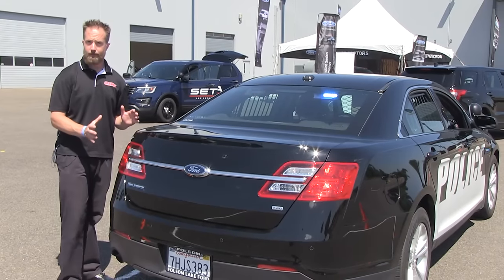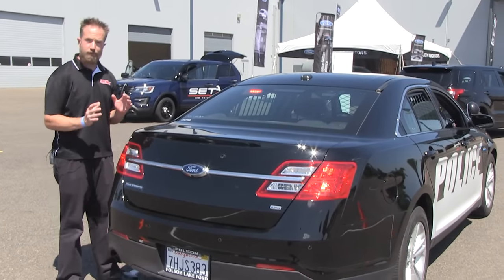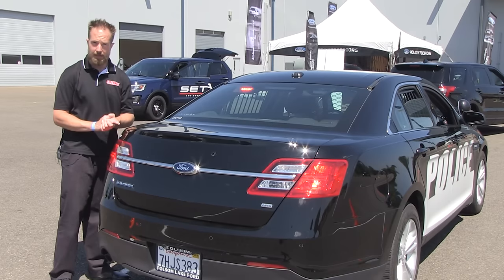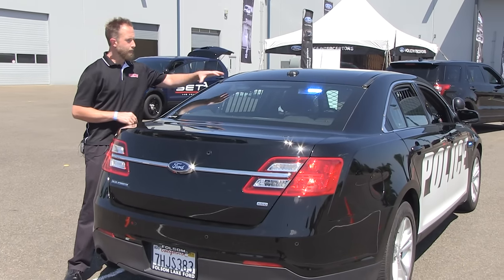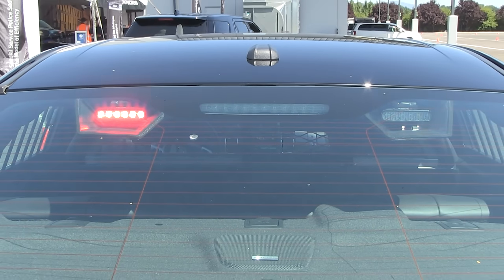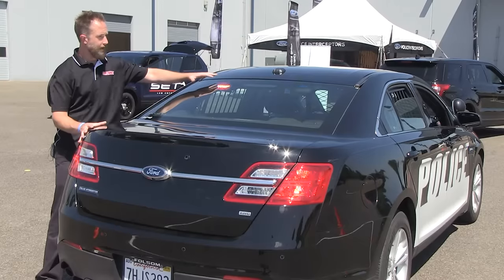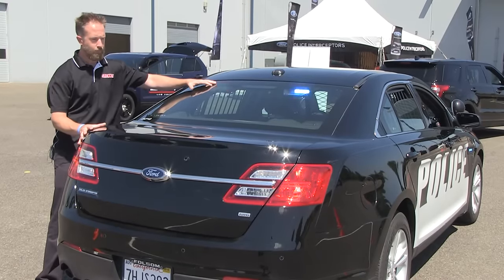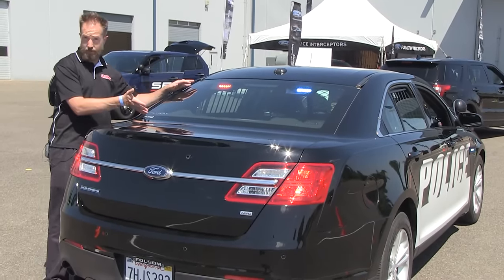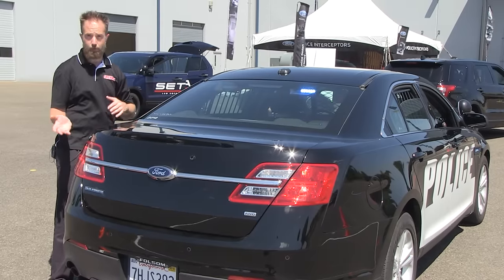At the rear of the Ford Interceptor, there are several different places that work great for the mounting of lighting equipment. Up top on the headliner, there is a set of Whelen Ions installed in this sedan. Lighting product can be mounted up top or down low off the rear deck. You could do a combination of the two, increasing the lighting output on the back of the car.